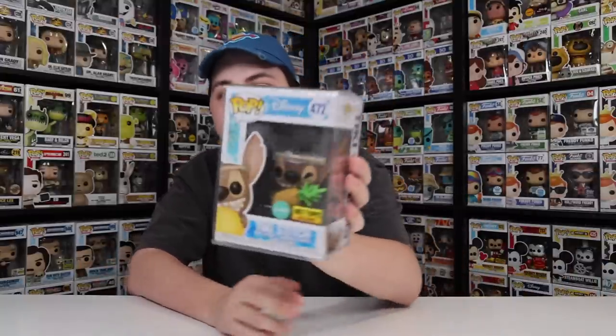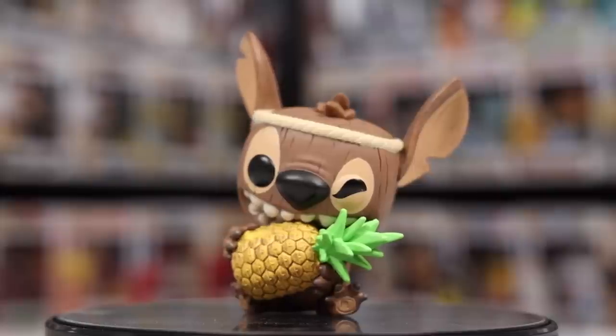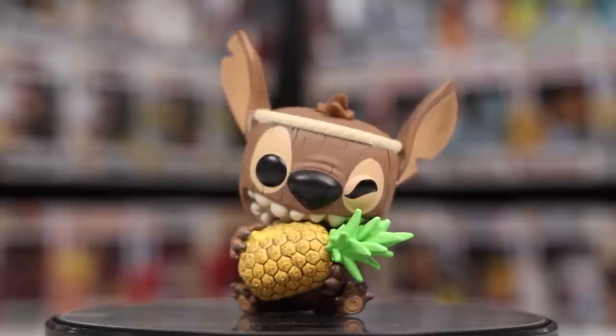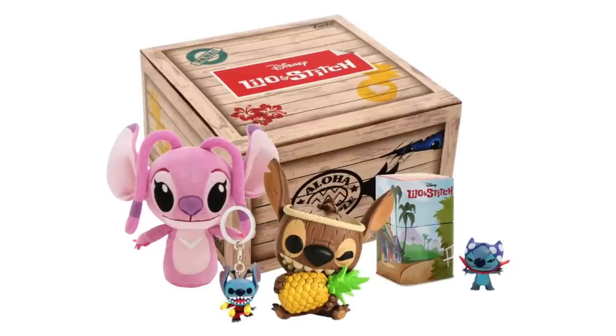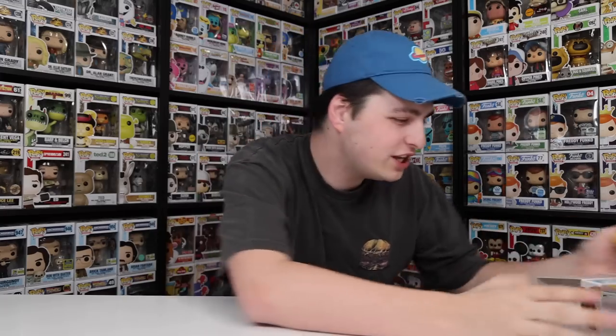The next one actually came inside of a collector's box — this one here is the Scented Tiki Stitch, exclusive to Hot Topic. It feels like Hot Topic gets a lot of the exclusive Stitch characters, and looking at the rest of the ones I've got, yeah, it's most of them. This figure did come in a collector's box, and I thought it was pretty decent, especially because it's scented. I kind of want to take it out to see if it still smells — I'm getting like a little bit of pineapple, but this is from 2018, so I doubt I'd smell much. I wonder if there's anybody out there that's kept this figure airtight since they purchased it, because I'd love to know if it's still scented — please let me know in the comment section below.